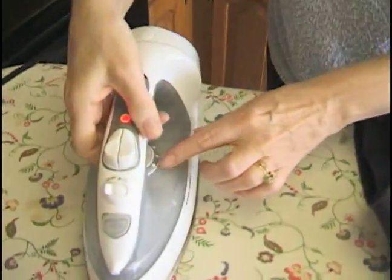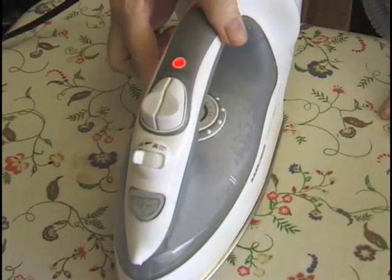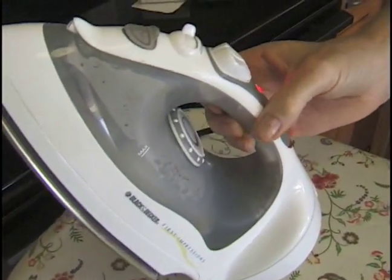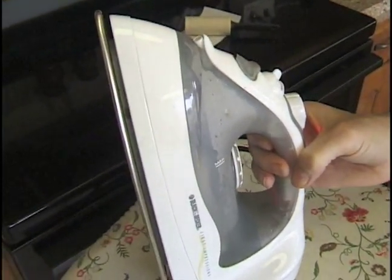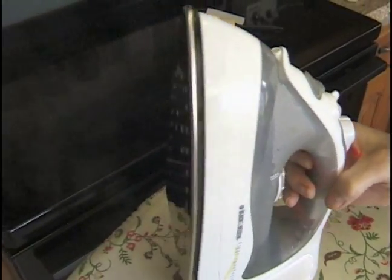Take our iron and we're going to set it to steam. We're going to get nice and steamy now. I hear it coming.